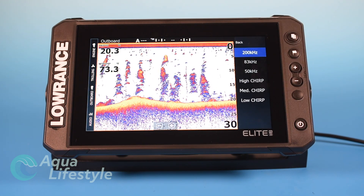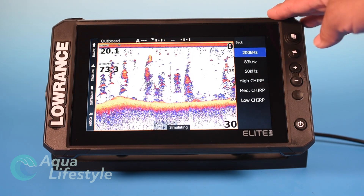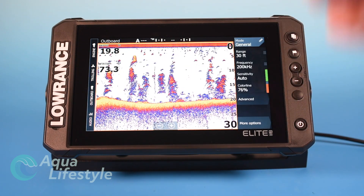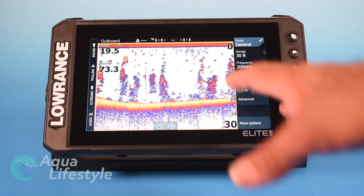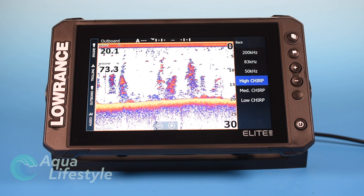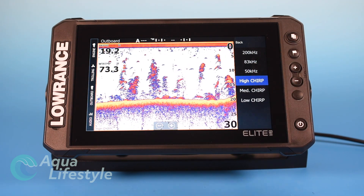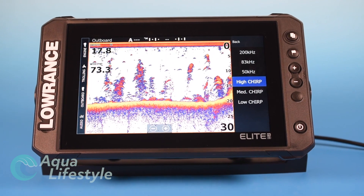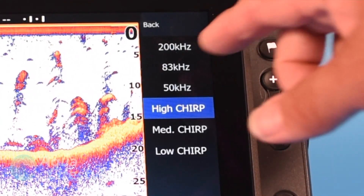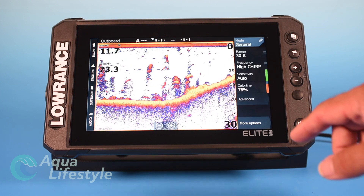Depending on what transducer you have, you can pick the frequencies you want. If you have an active scan or chirp transducer, you'll want to select that to use the chirp capability. We're going to set it to high chirp for the best resolution possible. Remember: higher frequencies give better resolution in shallow water but less range. The lower the frequency, the better it travels over longer distances underwater, making it better for deeper water.